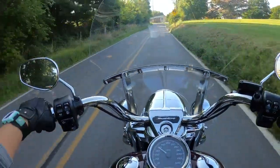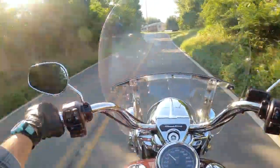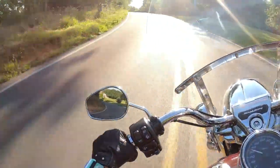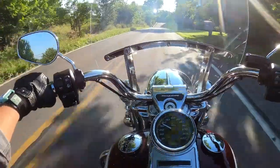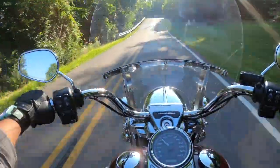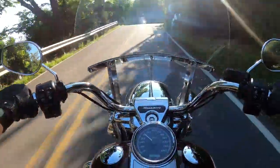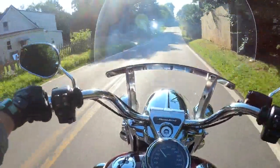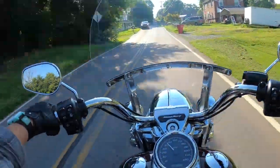It does have a smaller wheelbase — a shorter wheelbase than my Chief. So it kind of just likes to get into corners. And it's smooth.